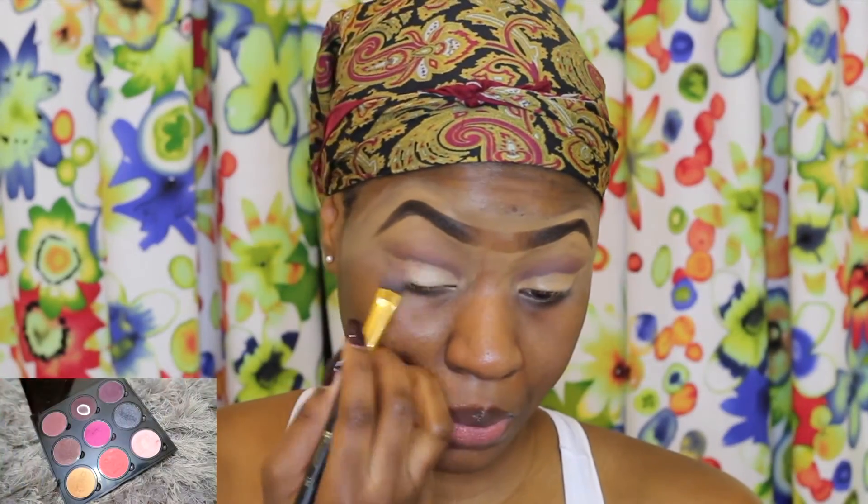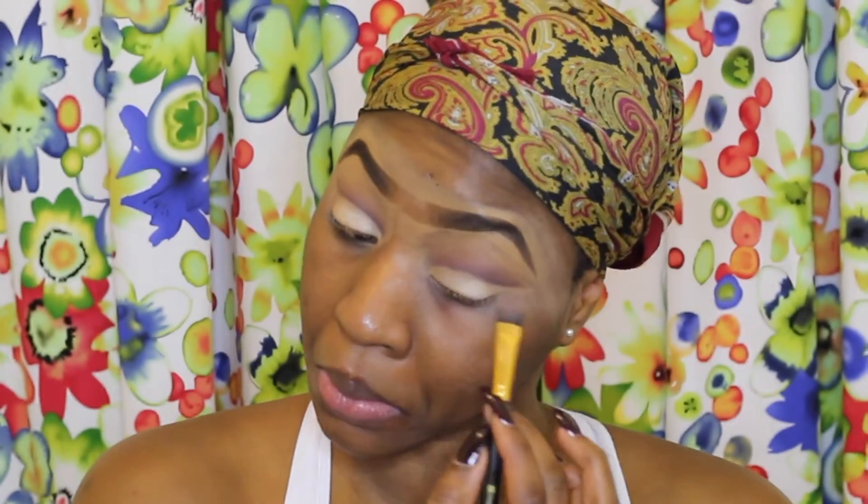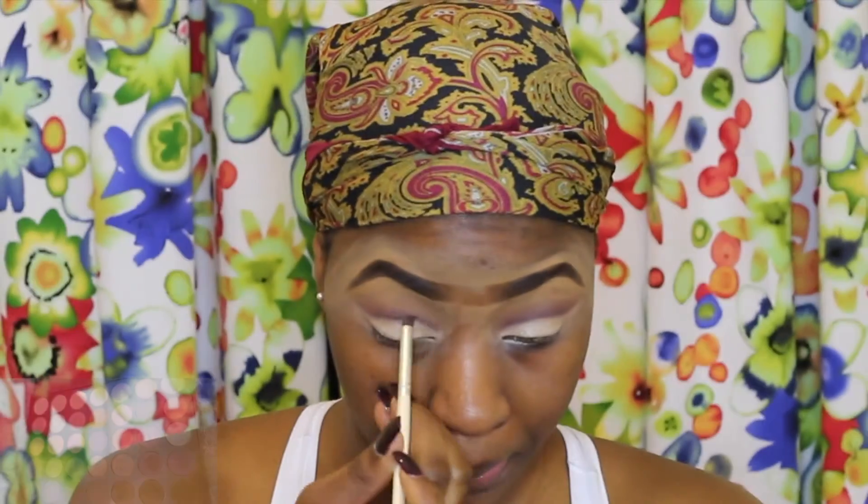To set the concealer I'll be taking the first shade from the right on the last row and patting that on my eyelid. Then going back to my palette, I'm taking the fifth shade from the left on the last row and using that to define my crease a little bit more.